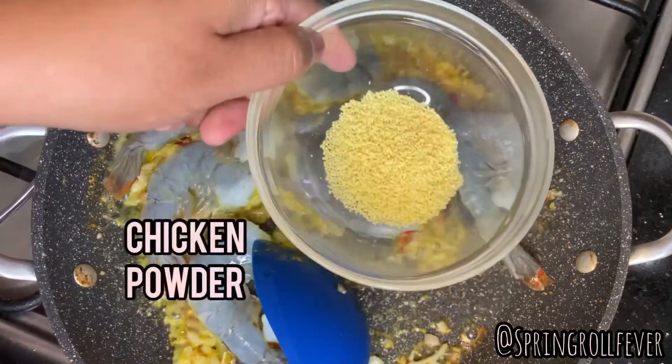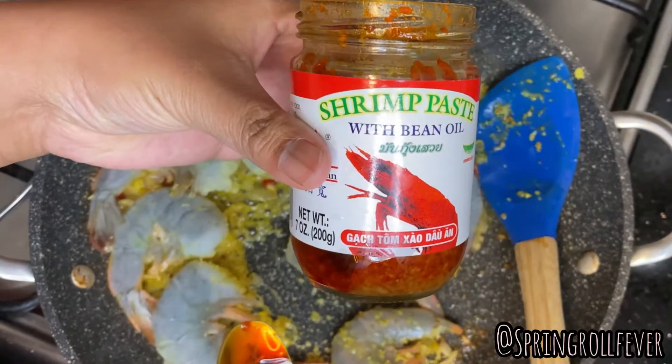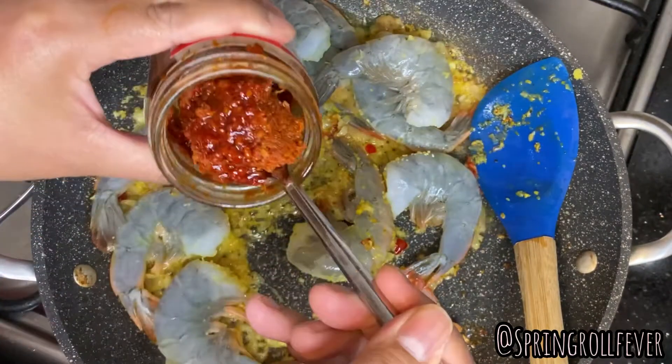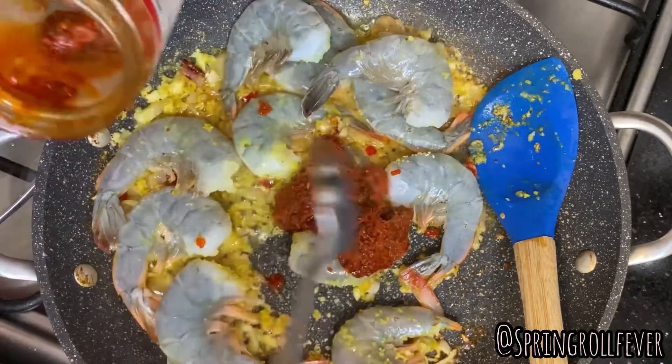We don't want our food to be bland, so we're gonna add some chicken powder. This is shrimp paste with bean oil — it makes the coloring red and has a really unique flavor. If you're not cooking your seafood with this stuff, you better get on it.